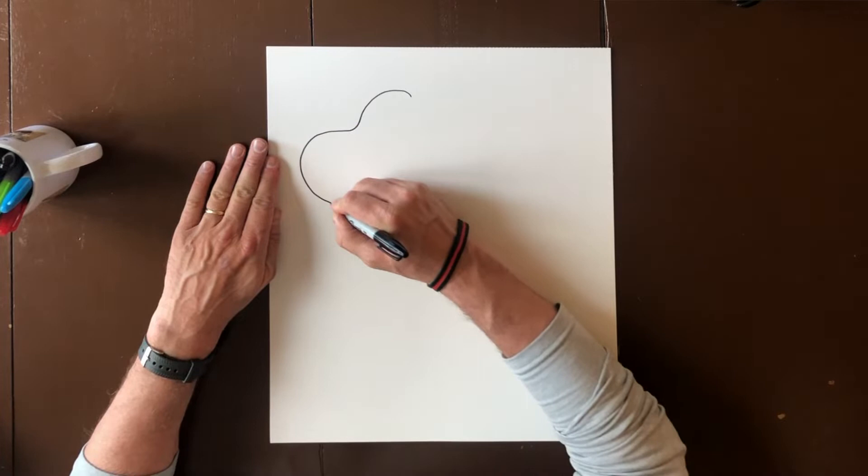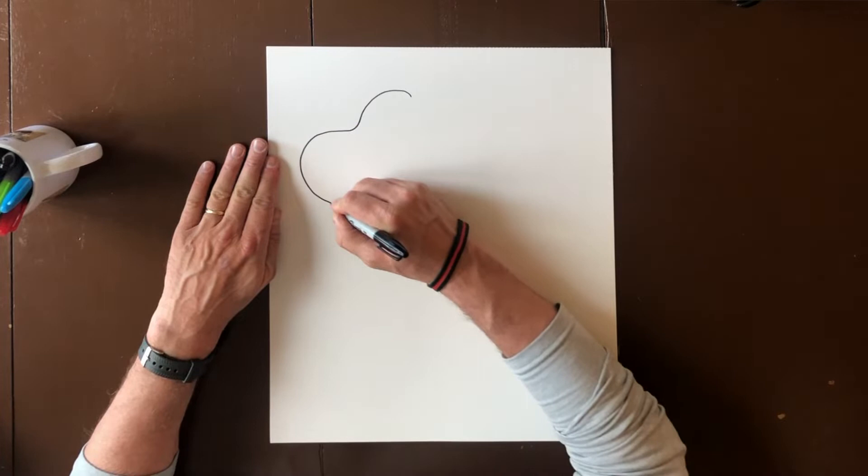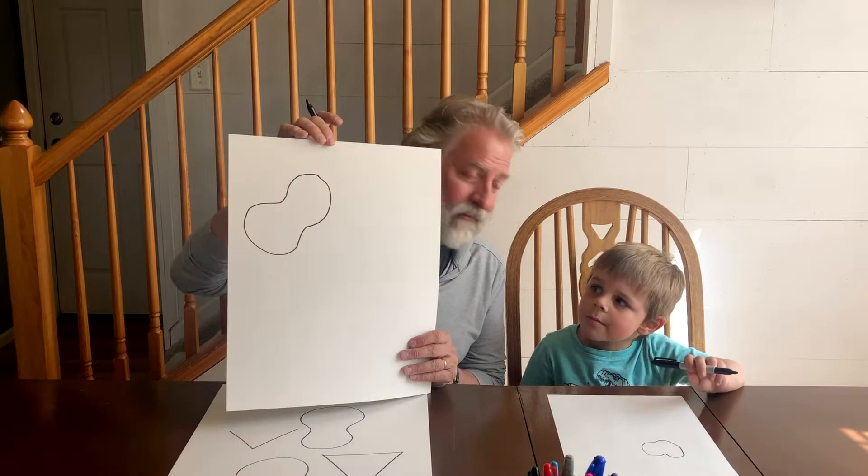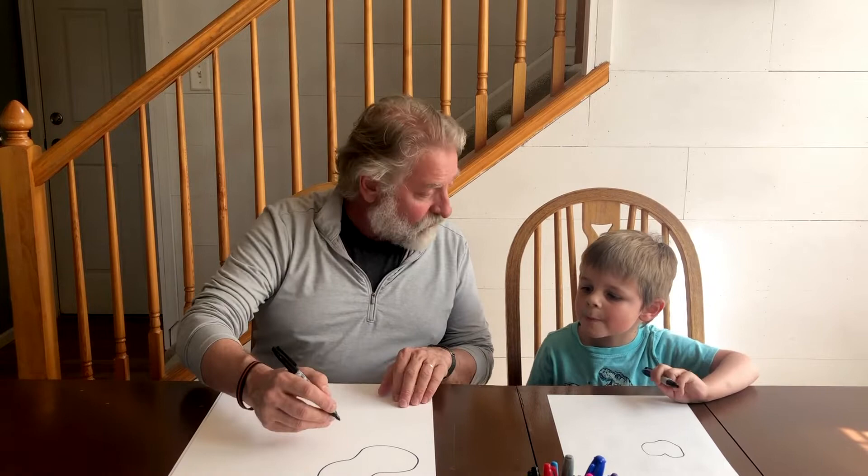Using our shapes — go ahead, you got your marker ready? Let's start by drawing kind of a sideways peanut shape at the top of our paper, like this. See that? Kind of like that. Everybody's peanut looks different — that's what mine looks like.